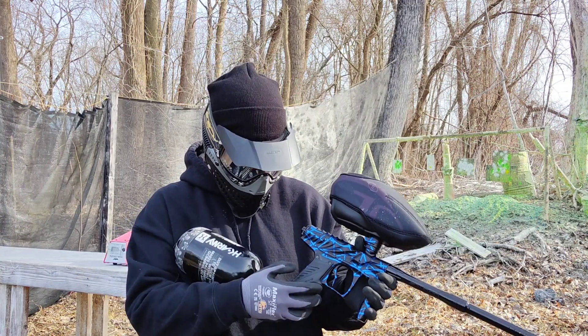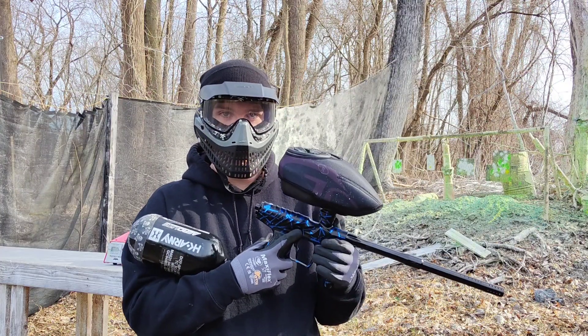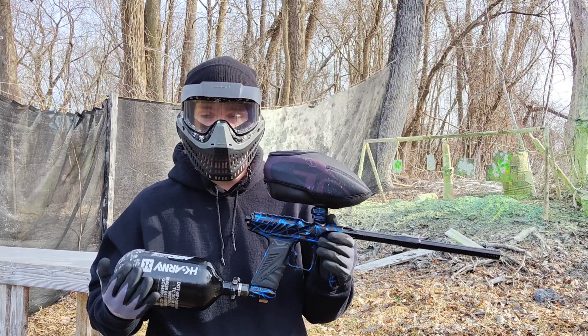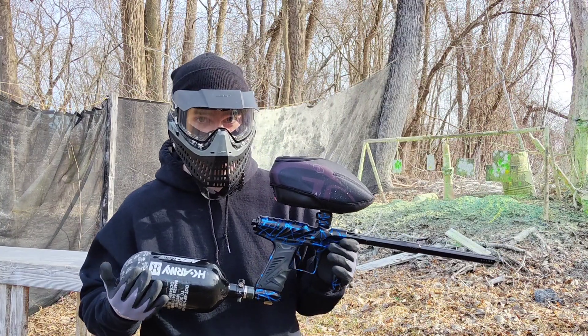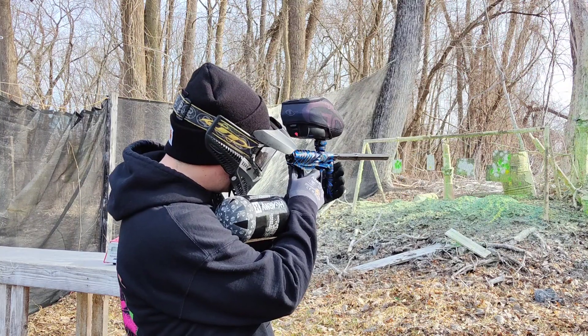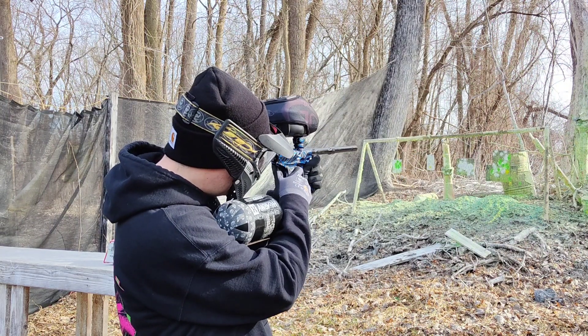Let's see if we get any bolt stick. When I came out here this morning it's about 37-38 degrees. The first shot was a little low but everything other than that was great, so we'll see what happens.